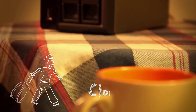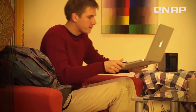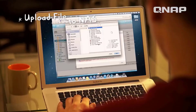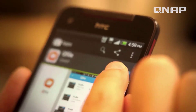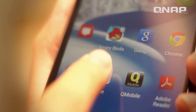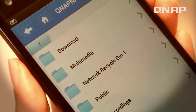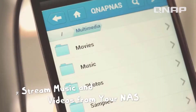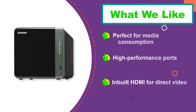Number two: QNAP TS-453D-4G NAS for Plex. When compared to most other NAS for Plex available out there, QNAP and its offerings are quite unique, since they offer various handy features and connectivity options for media consumption. The QNAP TS-453D-4G comes at second position as the best option for media consumption. It features a total of four drive bays along with a PCIe slot for installing either a PCIe SSD or a 10 Gb networking card, giving you a lot of storage space along with a high-speed caching drive.